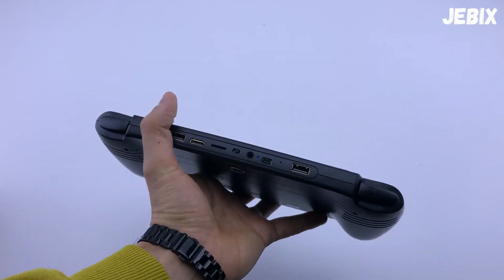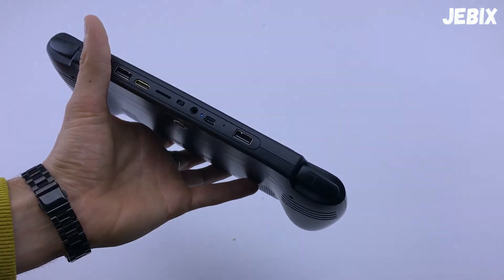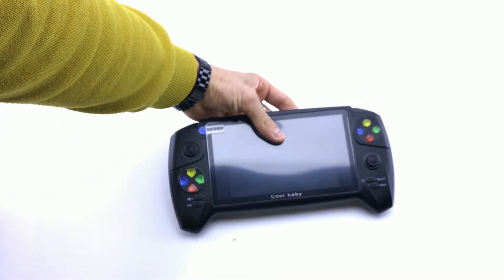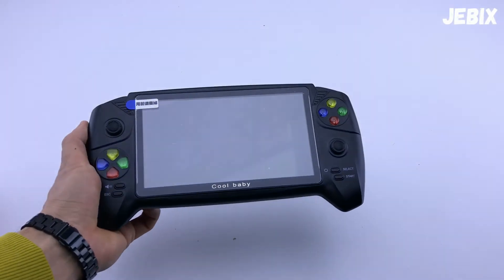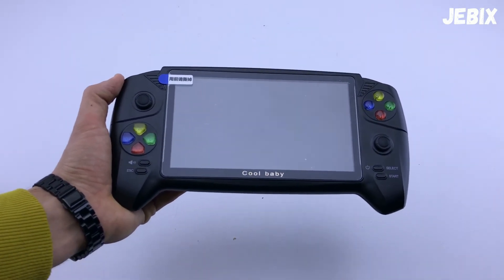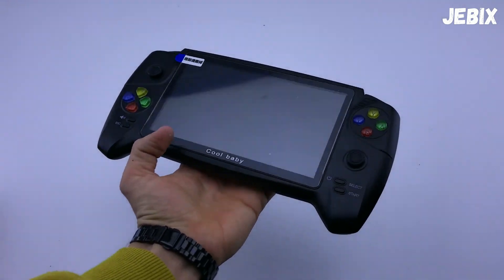Опять-таки, мини-HDMI — это классная штука, потому что, подключая эту консоль к телевизору, а также 2 USB 2.0, в принципе можно играть с другом в танки, например, как раньше. Кстати, на верхней части — 2 дополнительные клавиши L и R. В общем, ребят, вот такая вот консоль. Кто захочет заказать — по ссылке в описании сможете перейти, посмотреть и заказать. По промокоду JABIX вам будет хорошая скидка. У кого остались вопросы после просмотра — задавайте в комментариях, с удовольствием отвечу. Всем спасибо за просмотр, и до новых встреч на моём YouTube-канале! Всем удачи и всем пока.